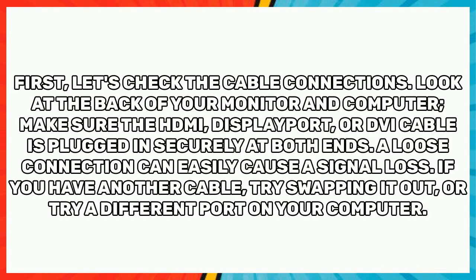First, let's check the cable connections. Look at the back of your monitor and computer — make sure the HDMI, DisplayPort, or DVI cable is plugged in securely at both ends. A loose connection can easily cause a signal loss. If you have another cable, try swapping it out, or try a different port on your computer.